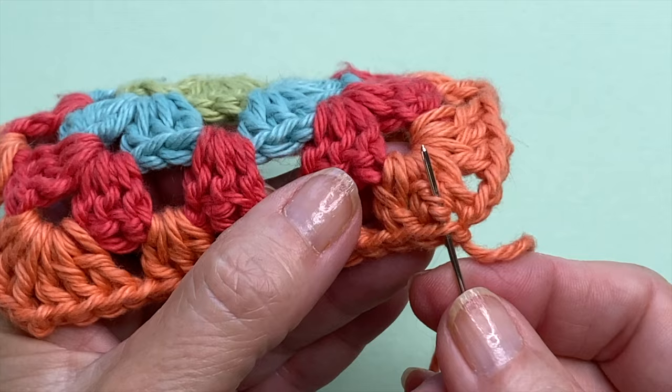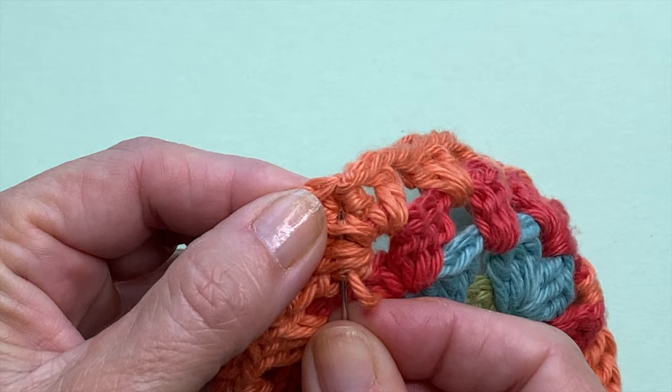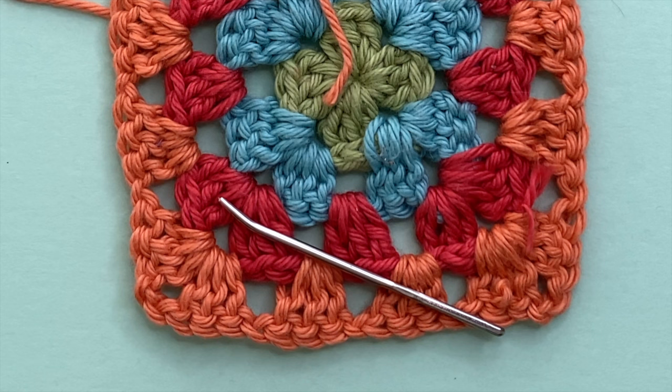We can make this even better with step number two, which is split your yarn. What I mean by this is that you want to take your tail and actually work into your yarn fibers as you're weaving the end, rather than going under and around those stitches. I recommend that you use a sharp darning needle for this — a standard tapestry needle isn't going to pierce through those stitches.